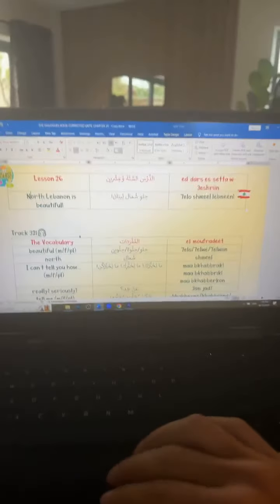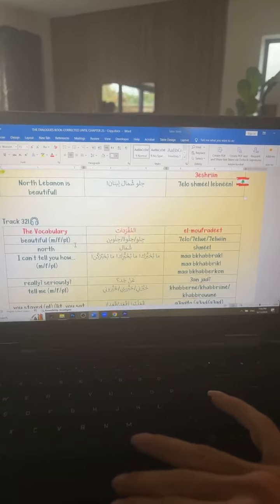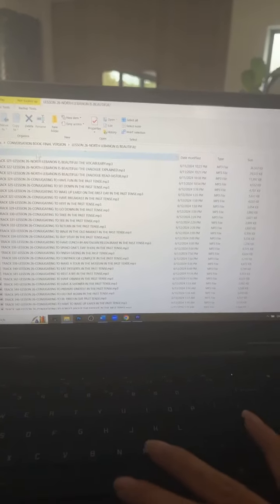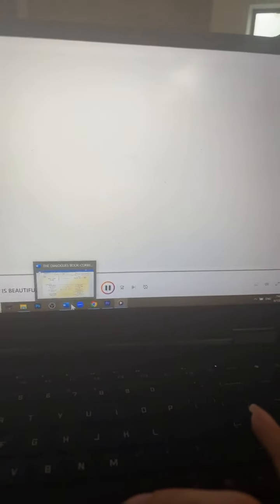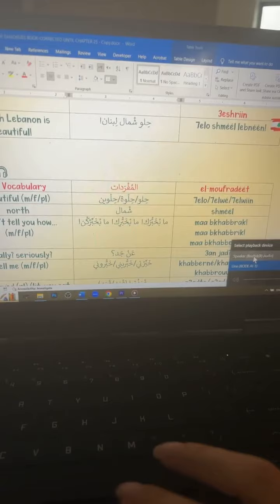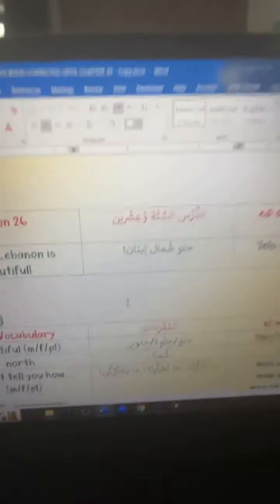Basically, every lesson comes with, first of all, a dialogue. The dialogue is, of course, with the Lebanese Arabic accent, always. And the levels — it's literally for everybody. If you're an absolute beginner, if you're intermediate, if you're advanced, it's for everyone. Because it's a build-up and there's something for everyone. Even those of you who don't know how to read and write Arabic — it's perfect for you, because I also use the Roman alphabet to transcribe.